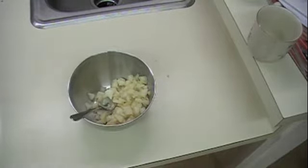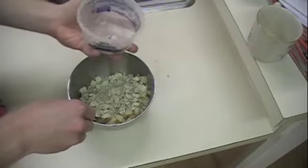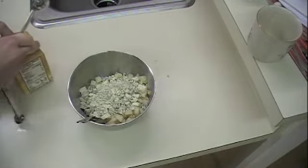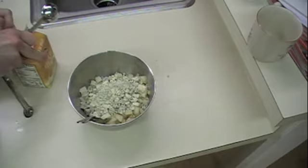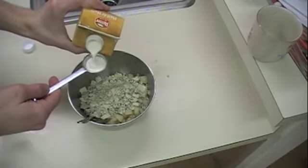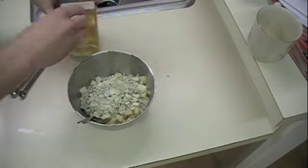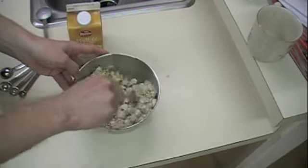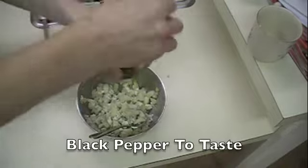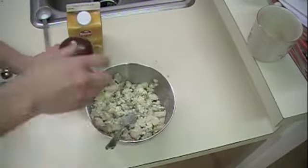You need four ounces of blue cheese crumbles. This is a five-ounce package, so most of it. Then you need two tablespoons of light cream. I looked it up — light cream is a lot like heavy cream, it's just less fat percentage. Half and half can be used as an alternative, so I'm going to use two tablespoons of half and half. Mix that all together, and then add some black pepper to taste.